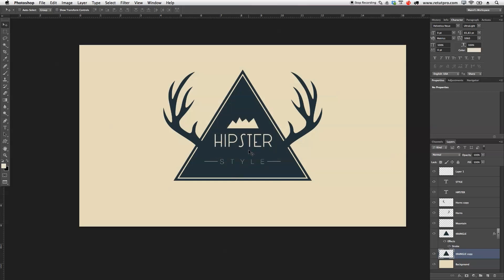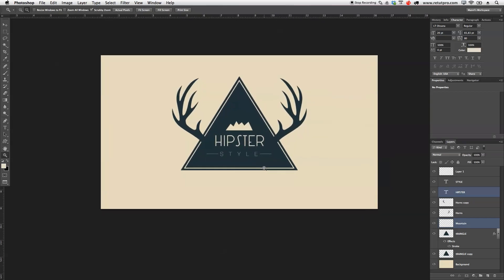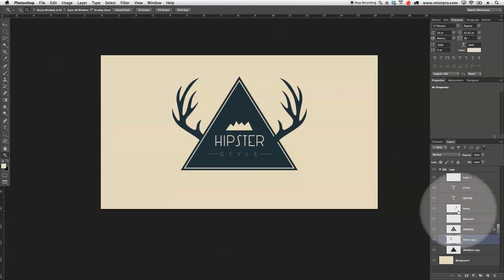Lastly, I'll take the hipster layer and the mountains and move them down a little bit — I'll hold Shift to select both and move them down with the cursors. I'm going to zoom out to see if it's balanced right and feels right. I'm pretty happy with this. Now I'll take all of my working layers, press Command-G, and just write 'logo' or 'badge' — whatever you want. If you don't like the little gap, you can take the horns and move them all the way down so they're underneath the triangle with the effect. But I kind of like them on top as it breaks things up nicely.